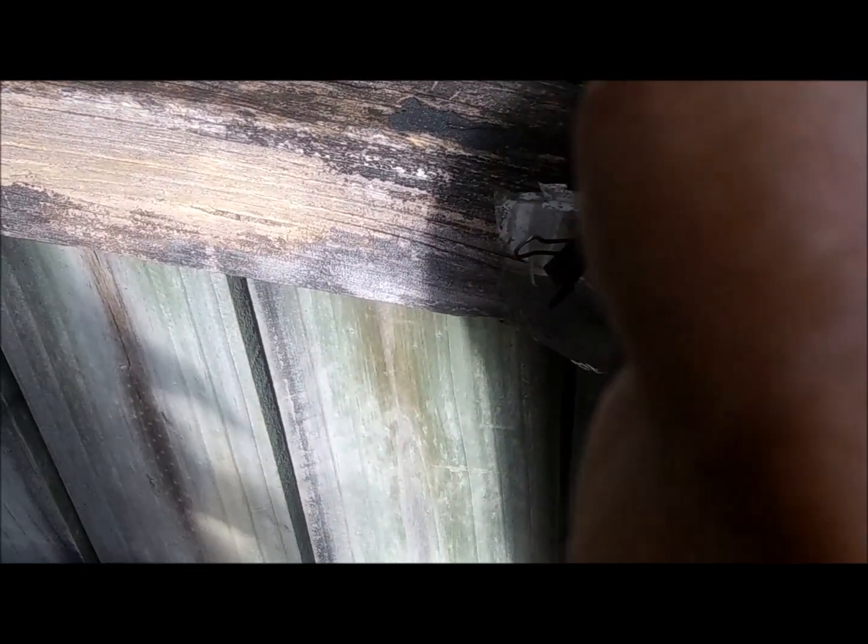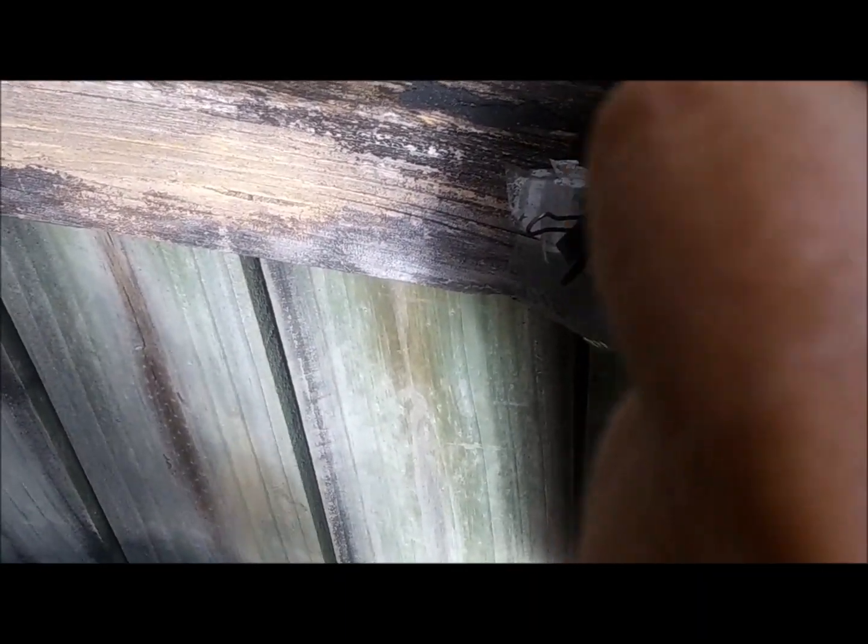I drilled a hole — about a quarter inch hole — through a piece of four by four. There's the hole right there. Now I want to pass a piece of string through that hole. I'm going to try and shove that piece of string four inches deep into that hole. It doesn't work. The string won't go through.